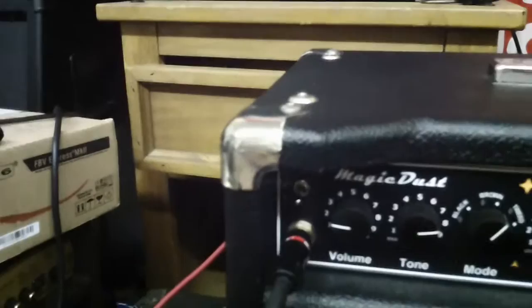The recording chain changed a little bit from all the previous clips. I'm using a Palmer PDI-9 in addition to the 57 micing the EV cabs.